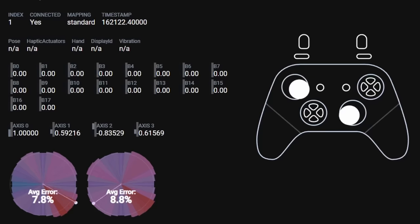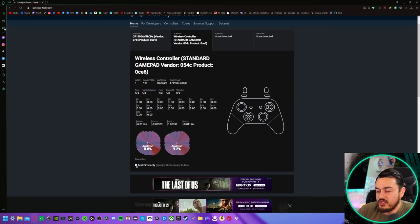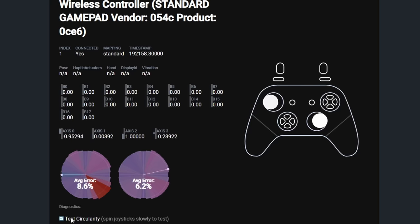Let's test the circularity — this is going to give us our accuracy. Are there any areas on the thumbsticks where your inputs are not being registered? Bottom right, perhaps, on the left thumbstick, but not bad. In fact, these are actually quite good results. This is the lowest average error rate I have seen on a PS5 DualSense controller. These thumbsticks performed quite well in Gamepad Tester as well as in gameplay on the PS5 and PC. No complaints there.